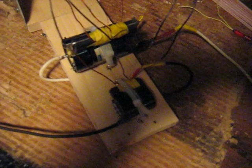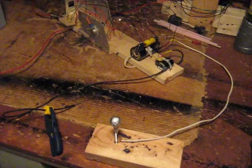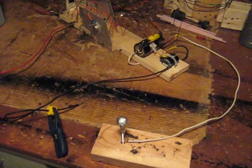Each flyback transformer has a circuit, and the circuits are running off the same battery, but the output from the flybacks are wired in series, so that adds the voltage together. Anyways, I wanted to make a video and show you this. I'll still be tinkering — see you next time.